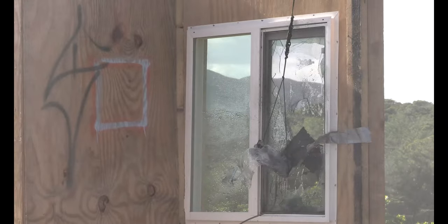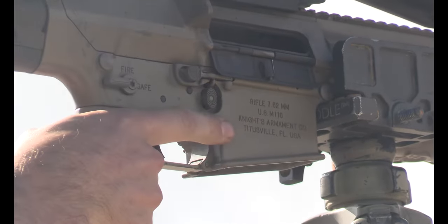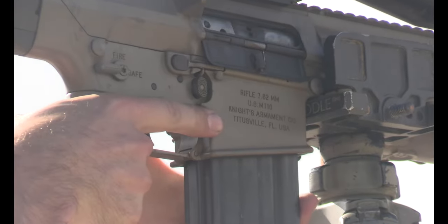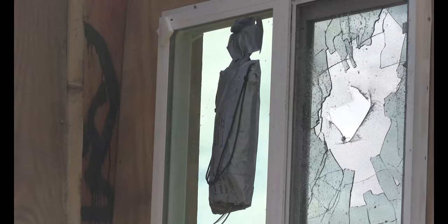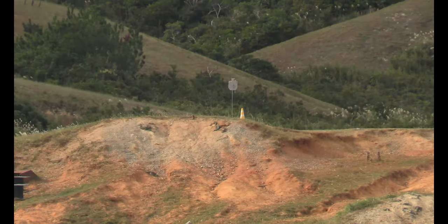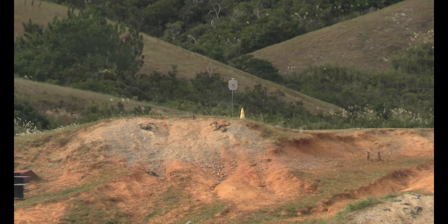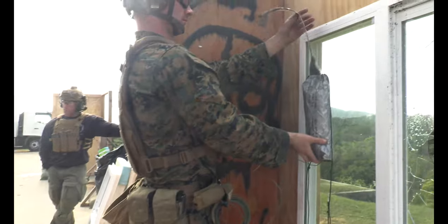Five, four, three, two, one. One, execute, execute. Five, four, three, two, one. Right along. Execute. Okay, all right. Straight up and down. There you go.